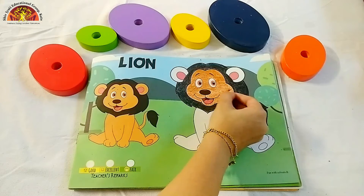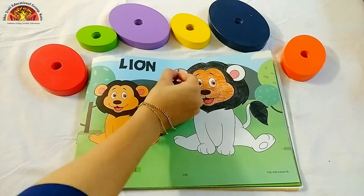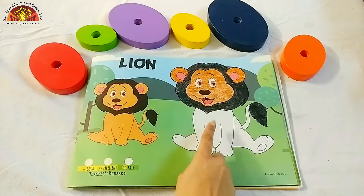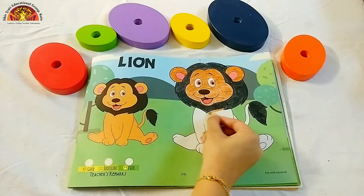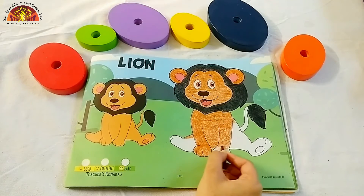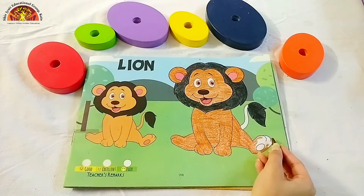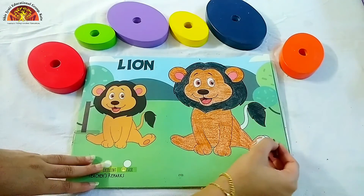Now we will color in lime's ears. Now we will color brown in this part also. See kids, I am coloring in. Kids, do it carefully in these parts. Don't go out of this black line.